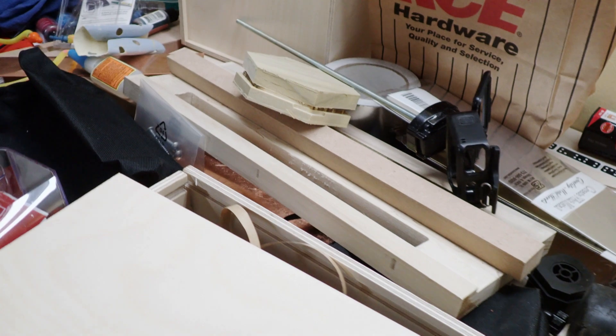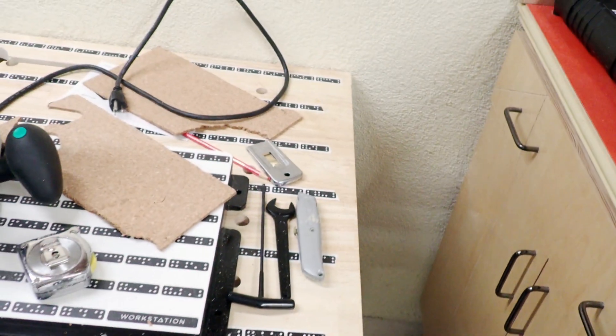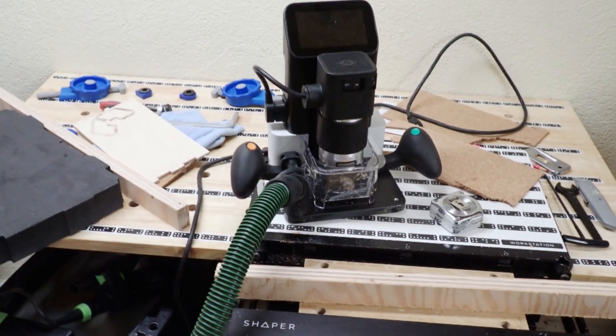In the first month of owning a Shaper Origin, I've spent all my time testing out different materials, techniques, and project types, and no time at all cleaning up after myself or organizing any of the accessories and tooling that I've geared up with. I still haven't cut out my foam insert for the accessory sustainer. I'm going to show you how quick and easy it is to do this super fun project.